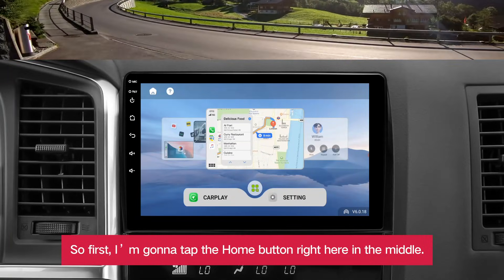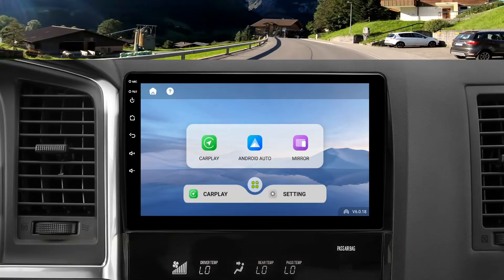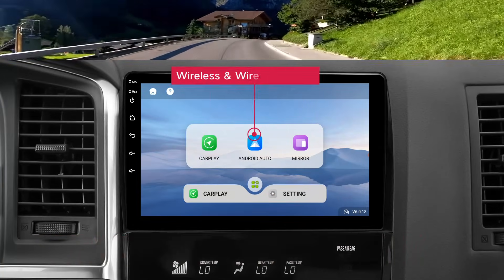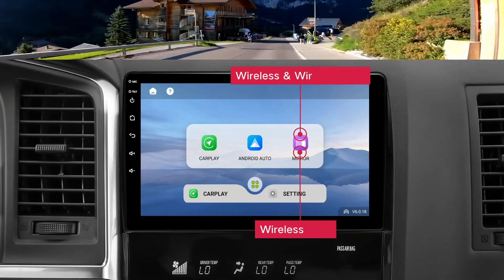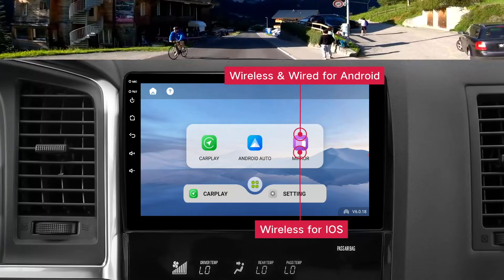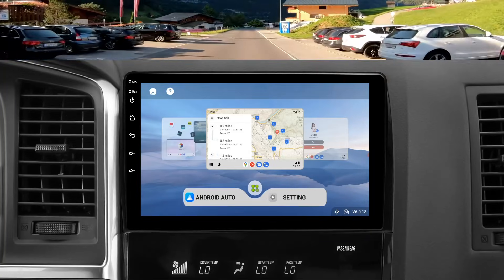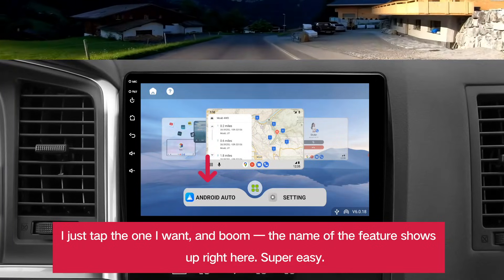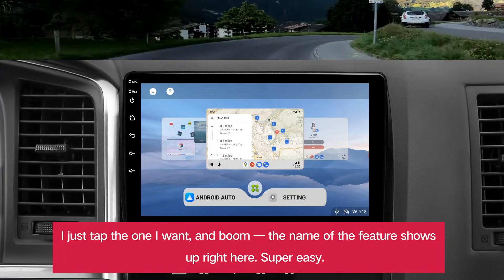So first, I'm gonna tap the home button right here in the middle. That brings up all the modes I can choose from. I just tap the one I want, and boom, the name of the feature shows up right here. Super easy.